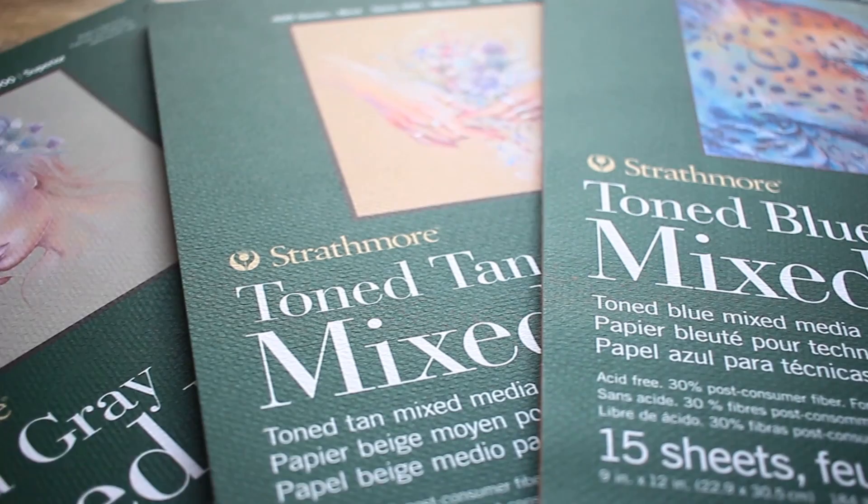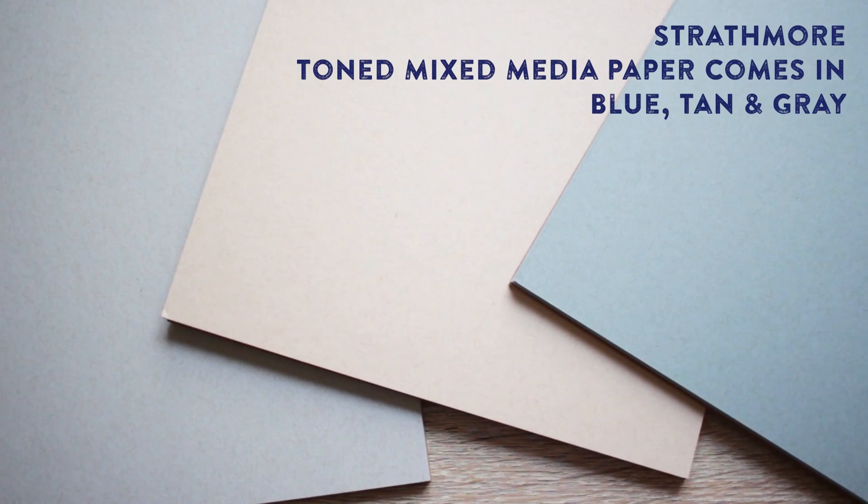Hi everyone, Minnie here, freelance illustrator, travel journaler and YouTuber. Today I wanted to share with you this awesome new paper that Strathmore have added to their toned mixed media line. You're probably already familiar with their classic tan and grey toned papers. This latest addition to the family comes in a lovely blue tone, and I thought I'd share some of its features while painting a rather colourful fish.